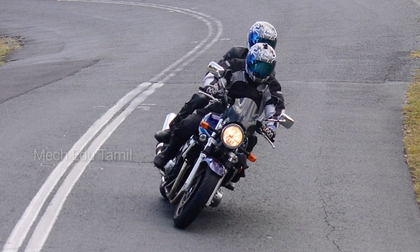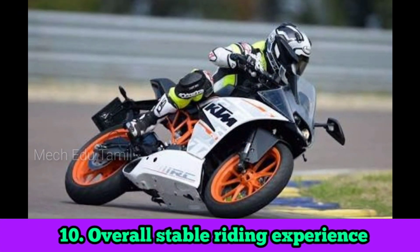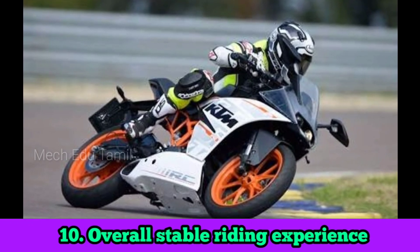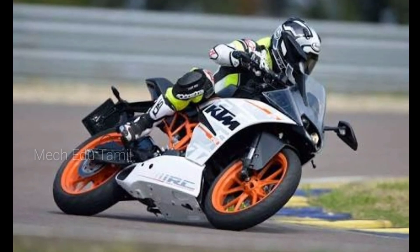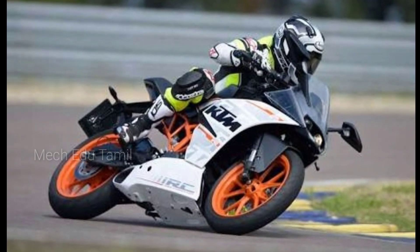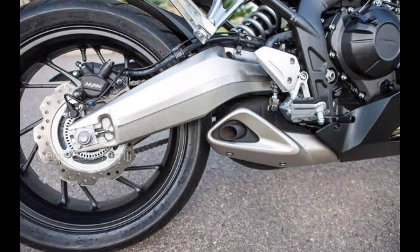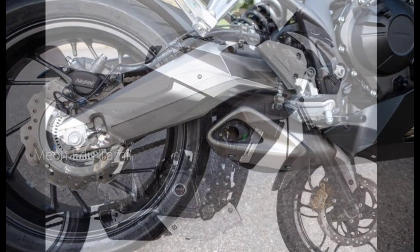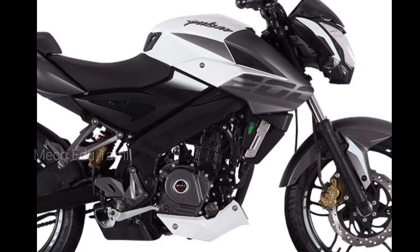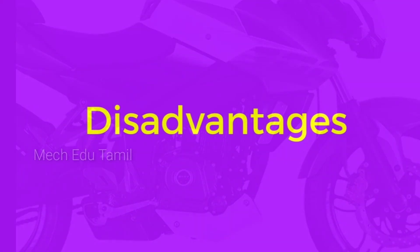The tenth benefit is overall stable riding experience. So these are the 10 advantages of the underbelly silencer. If you look at all 10 benefits, you can replace the normal cylinder with a small underbelly design. Now we'll talk about the disadvantages of this underbelly silencer.